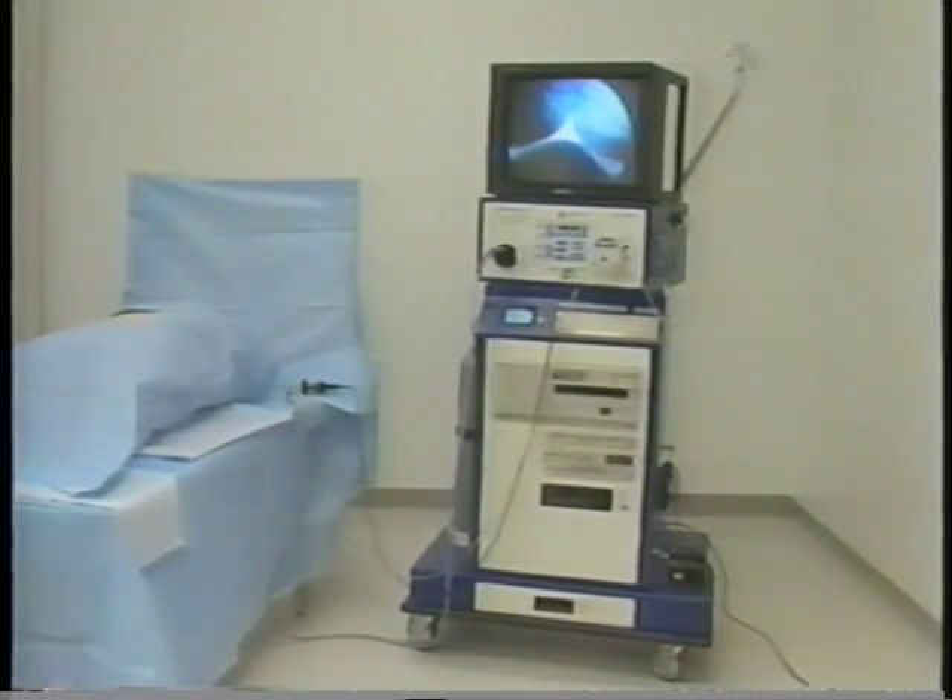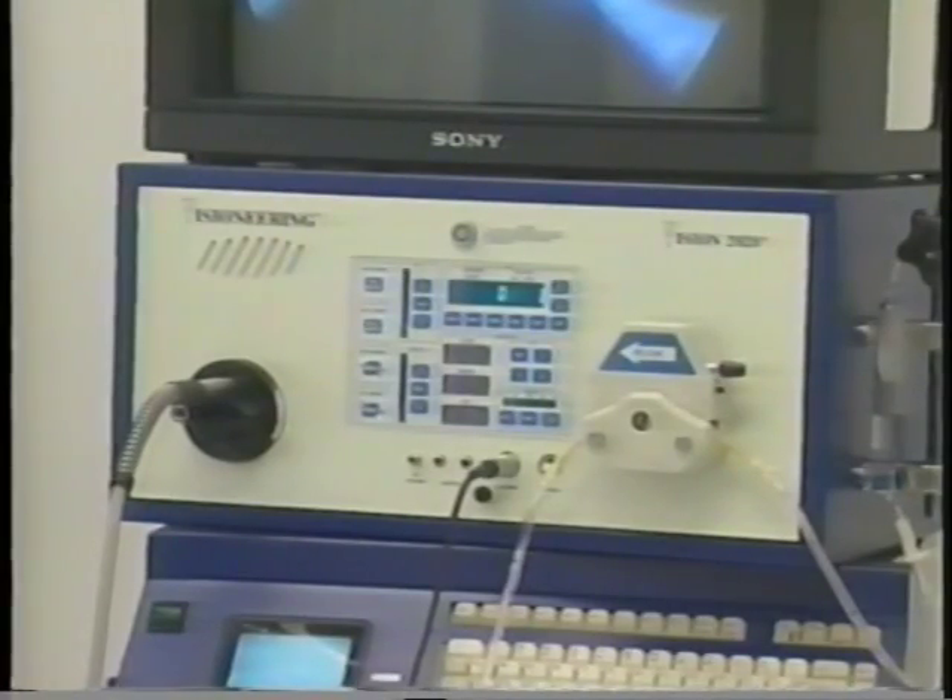This is the revolutionary Vision 2020 integrated endoscopy system. I'm Anthony Nobles, and I'd like to take this opportunity to welcome you onboard Visioneering. I'm going to be demonstrating for you today all the features of the Vision 2020.